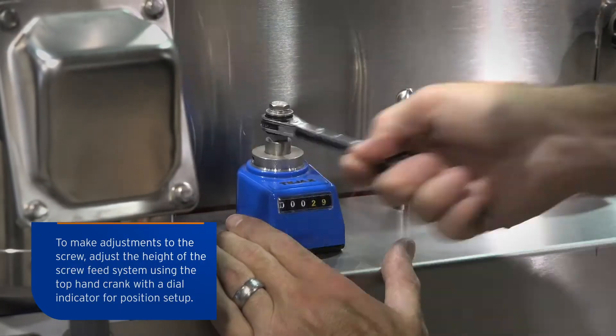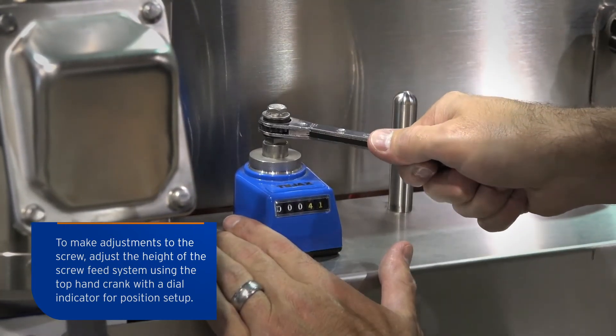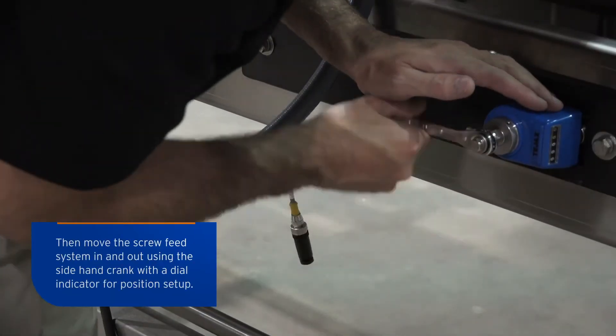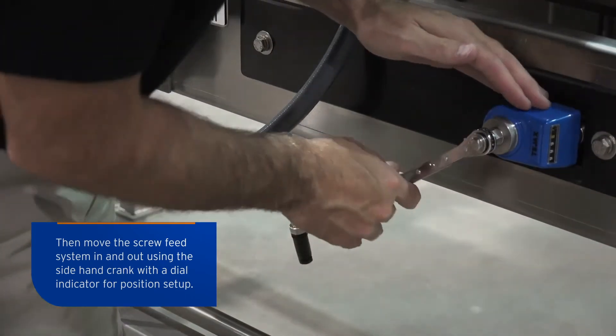To make adjustments to the screw, adjust the height of the screw feed system using the top hand crank with the dial indicator for position setup. Then move the screw feed system in and out using the side hand crank with a dial indicator for position setup.